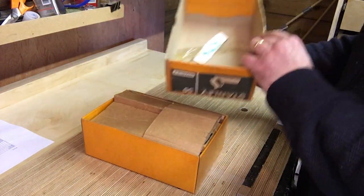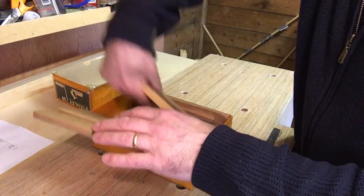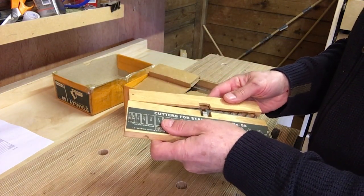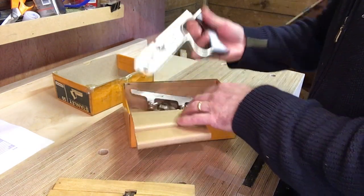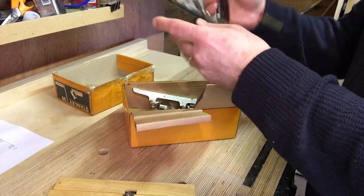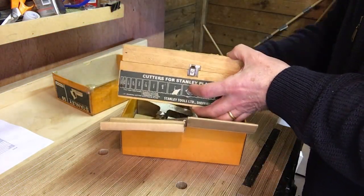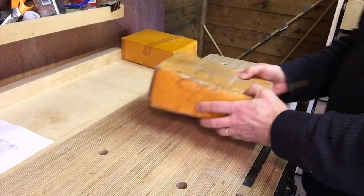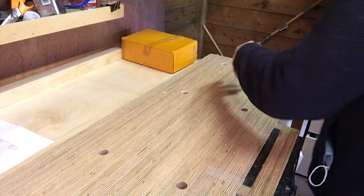So this is a Stanley number 50 in a box — obviously been in an auction at some point. It's still in the box with cutters, the full set. Doesn't look like it's even been used, or hardly used. Still got the box. That is basically not used. It's got a rosewood handle, I think, and probably the instructions in there as well. Very nice. I've got a 50s from the last lot with the same handle but not in quite such good nick, so I'll have to decide which one to sell.